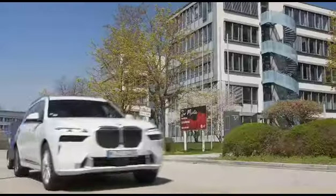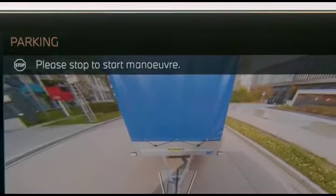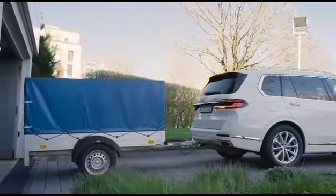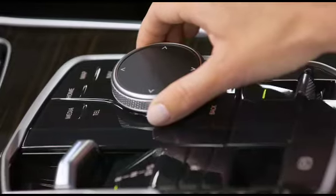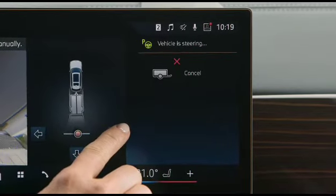Calibration is ready, and also happens automatically in the background while driving to your destination. In reverse, start the Trailer Assistant. You can now control the kink angle with the iDrive controller or the central information display.